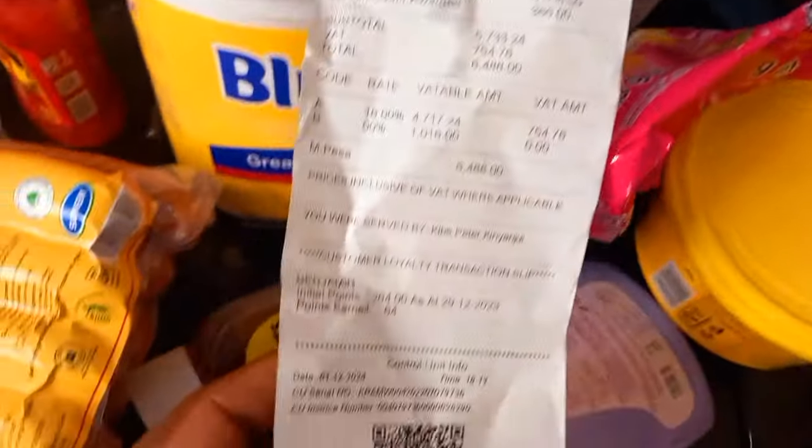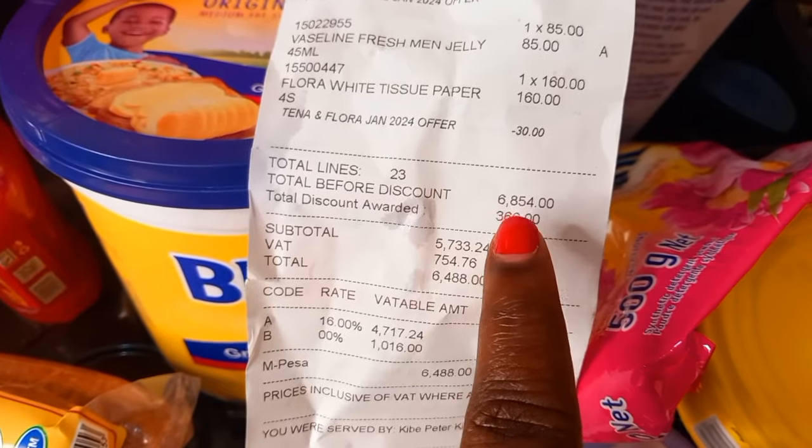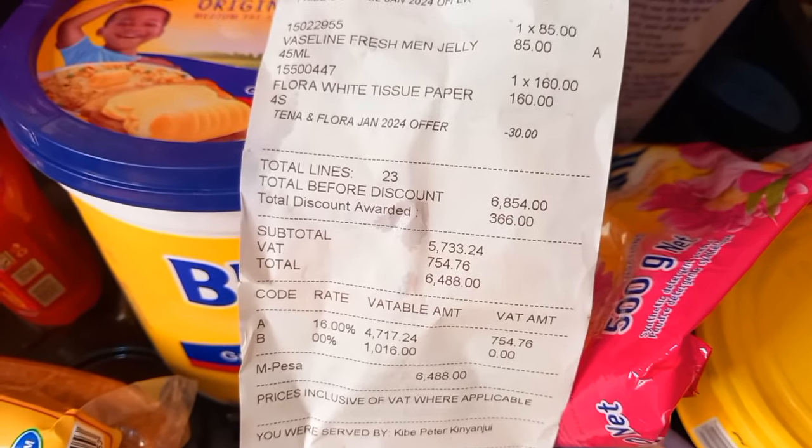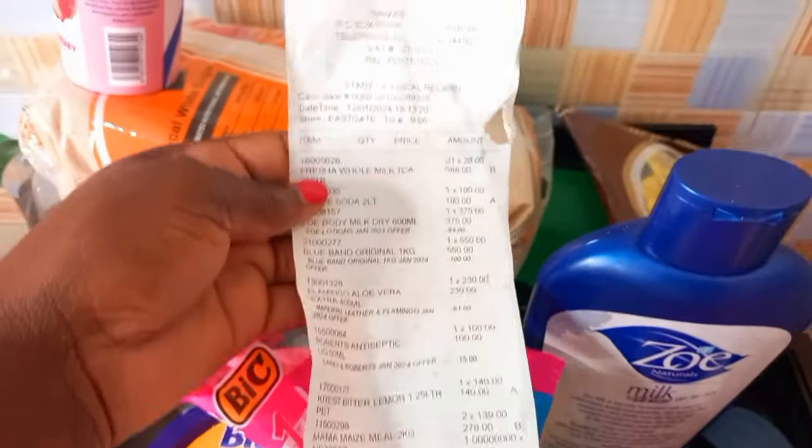Hizi ndiyo hizi - hizi ni vitu zenyeye zimetoka 6,000. Tubitu tu doggo pesa mingi vane. That is 6,854. Imagine - hei, izo pesa ni mingi vane, vane vane. Mashalata baraka.